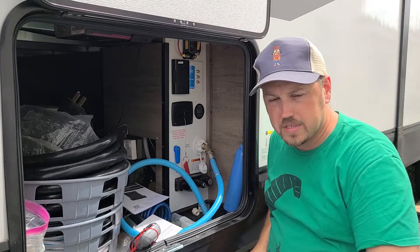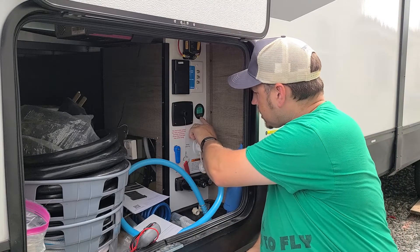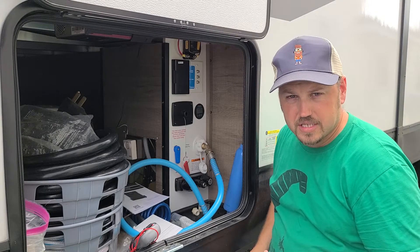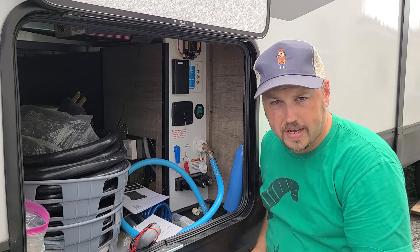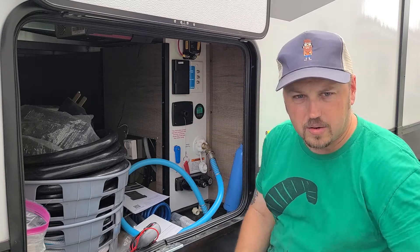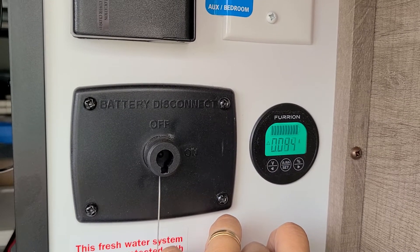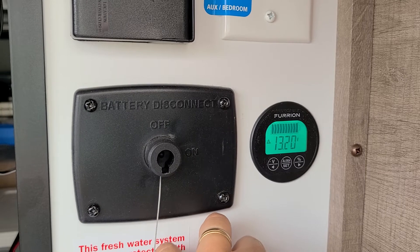On my Furion controller — I'll bring you in close in a second — I have 13.21 volts and it's not showing an increase or decrease right now because my battery is full. Going to amp hours, I can see it's only putting in 0.056 amp hours, or essentially nothing, because it's full. Pressing again, I see I have 225 amp hours of capacity because I'm at 100% charge. Going to percent, it reads 100%. So: percent is at 100, amps from the panel are negligible, I'm at 225 amp hours, and at 13.2 volts.